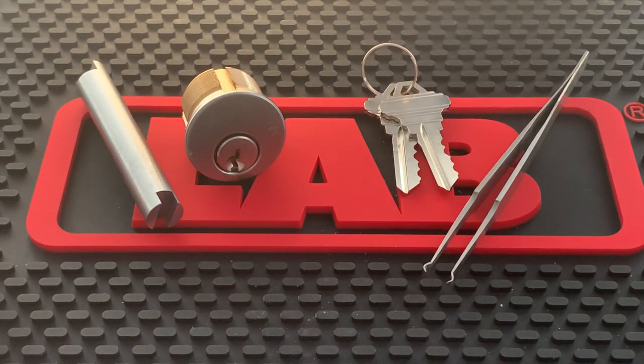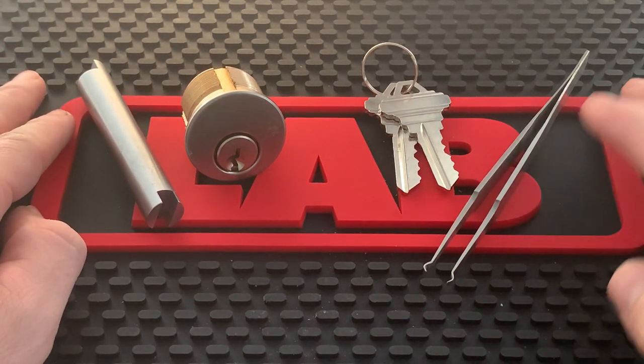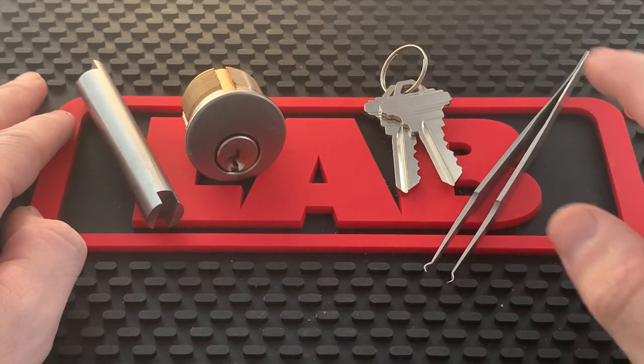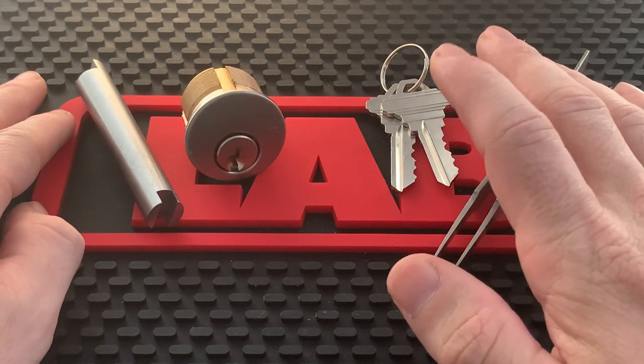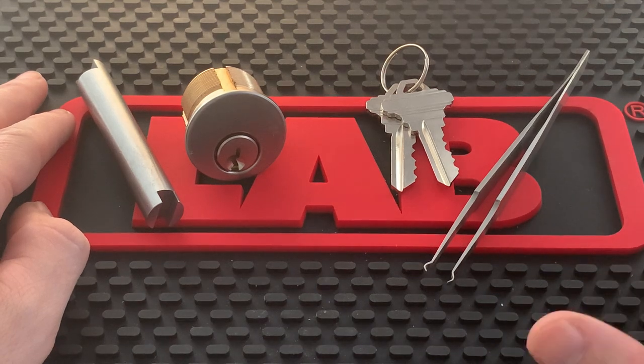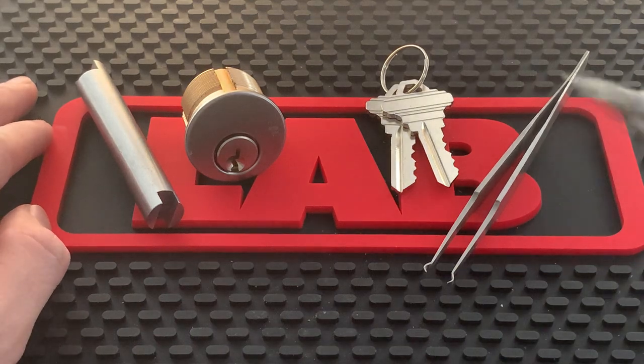This is Kilo and today I'm going to show you guys how to rekey a commercial storefront mortise cylinder correctly and how to avoid a very common mistake made by rookies. What you'll need is a plug follower, a pair of pinning tweezers, the original key if you have it — if not you'll have to learn how to shim a lock. I'll leave a link to that, and you will also need a Phillips head screwdriver.